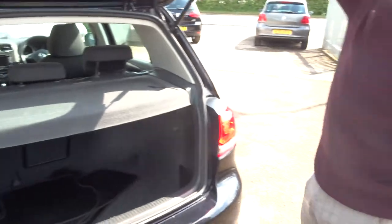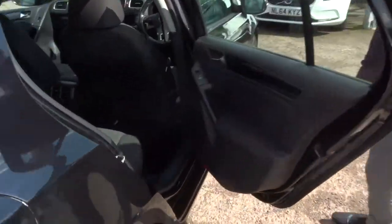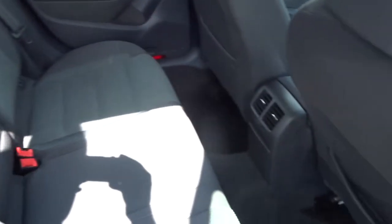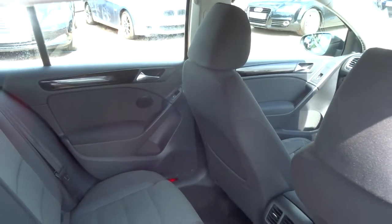At the rear of the car, we can see there's ISOFIX in there. It's a two-tone black interior, and your passengers get treated to a centre armrest with a couple of cup holders. I'd also say it smells fantastic in here — I don't think there's been any smokers or pets around.